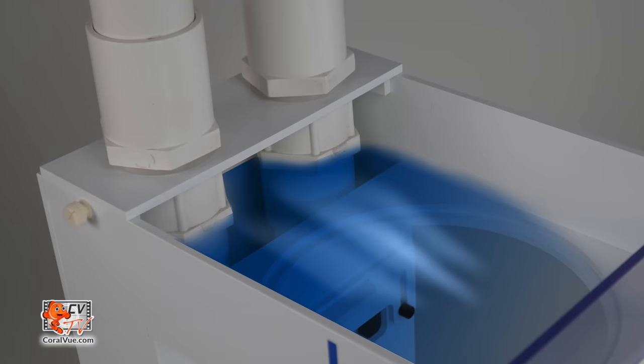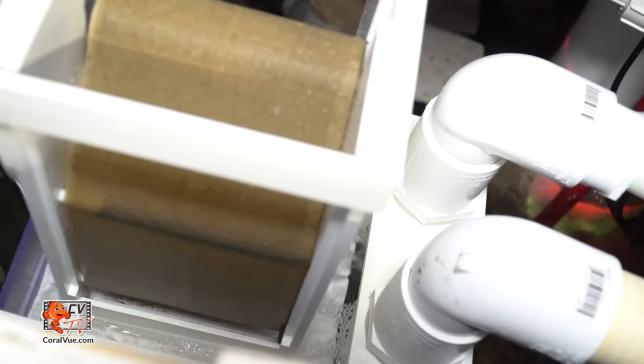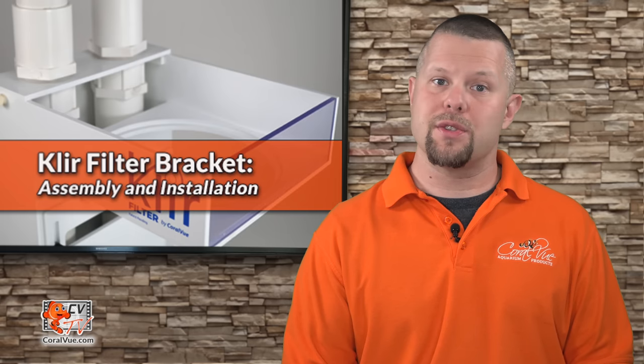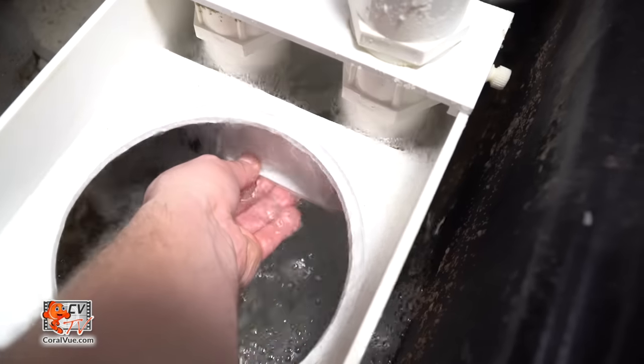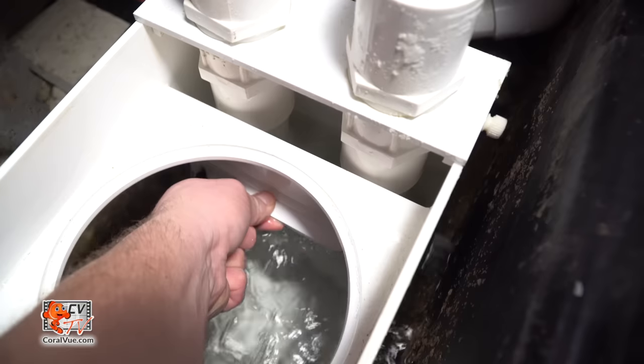The bracket features a built-in first chamber which diffuses water and air from the drain lines, providing quiet water displacement into your sump setup. In addition, the bracket also includes an adjustable flow diverter allowing the user to optionally bypass excessive flow or to filter less aggressively if desired.